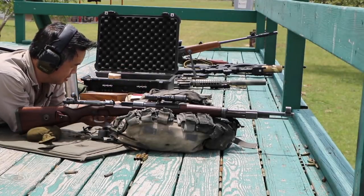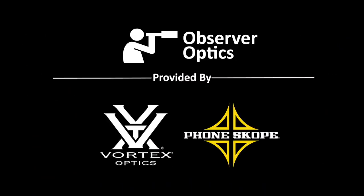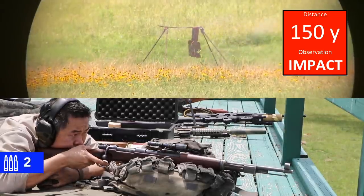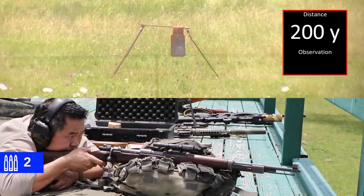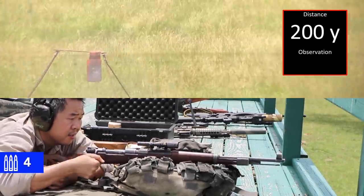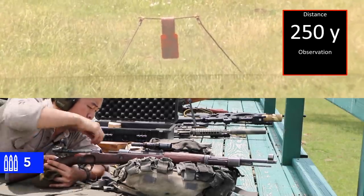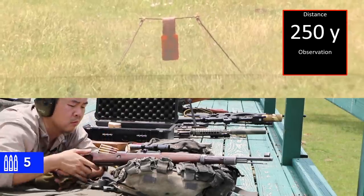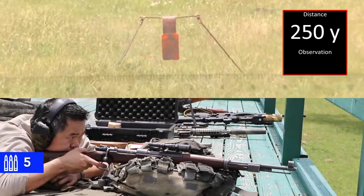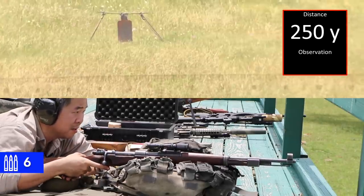Okay, I have a lot of ammo — hopefully you don't need that much. 150. Yeah, no question about that one. We're on at 200. All right, we're on at 250.